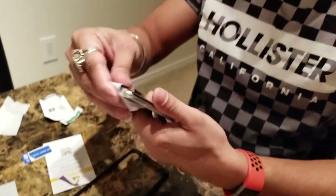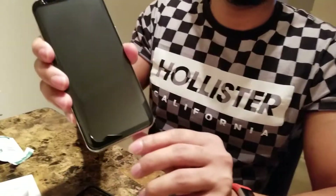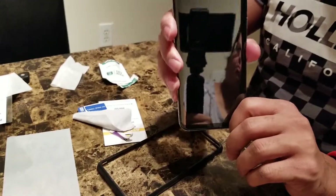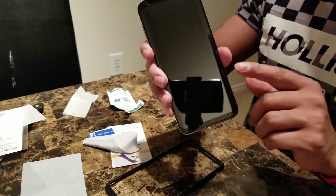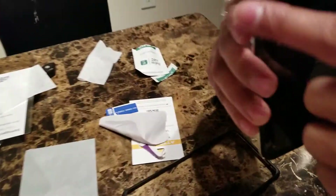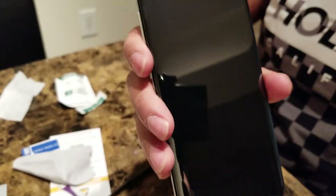The phone now looks absolutely amazing. There you go — a nice video illustrating the application of the screen protector. This is amazing — you can see the curve covering the phone and now it's protected. I hope you have liked the video. If you really liked it, give a thumbs up and do subscribe to the channel for more upcoming useful videos. Thank you — bye for now!